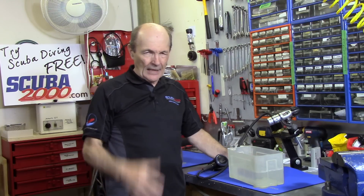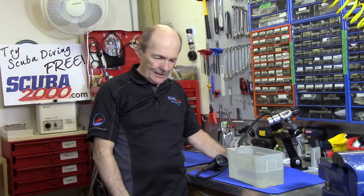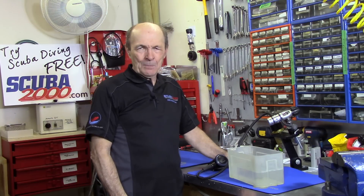You know when you rinse your regulator — I've had a couple of tech tips on rinsing regulators already, where you soak it and make sure everything's good. You know that you must not push the purge button on the second stage? Wrong. Push the purge button if you want.